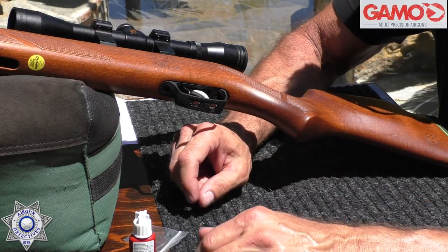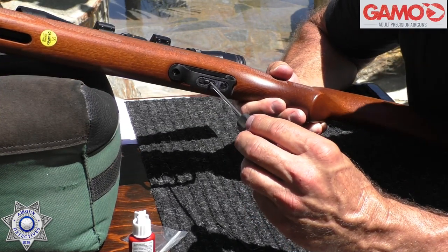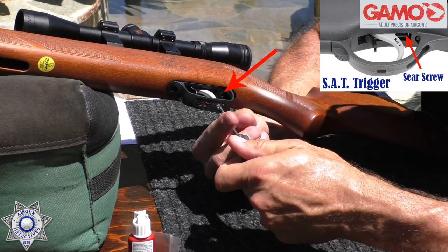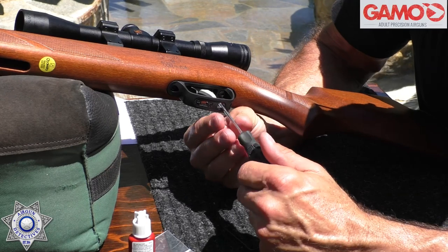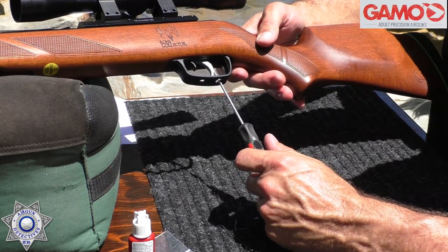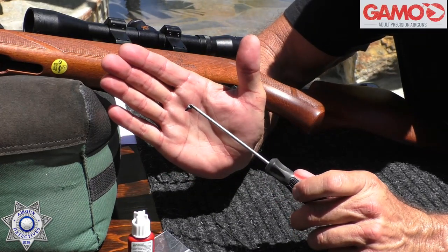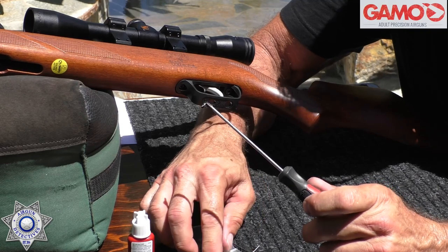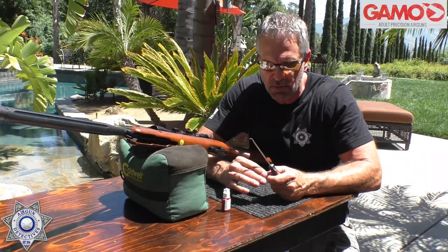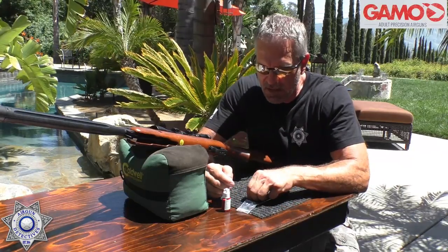You'll also need a 1.27mm allen wrench for the new screw. Look at the openings in the bottom of the trigger guard — go behind the trigger and you'll find a small Phillips head screw. Remove that screw. It engages your sear, which is what catches the piston when it comes back. Keep that screw safe — don't discard it. If you ever need to send your gun back for warranty work, remove the aftermarket screw and put the stock screw back in.